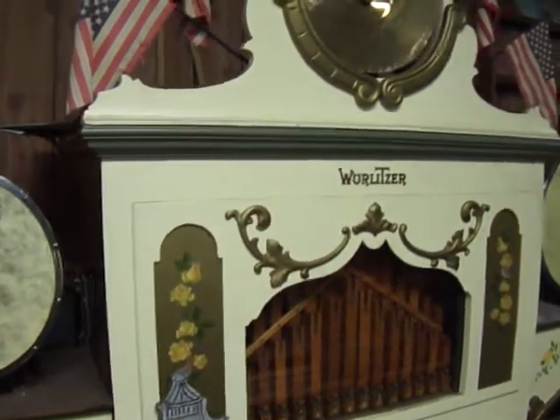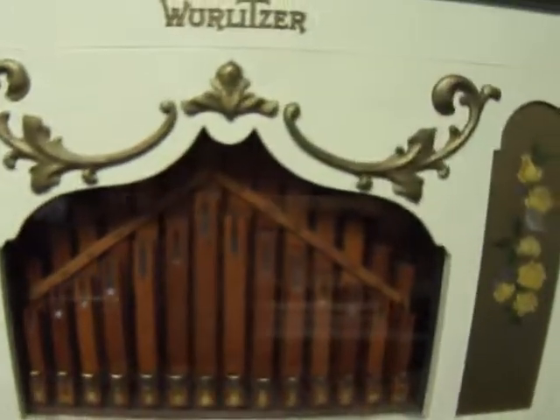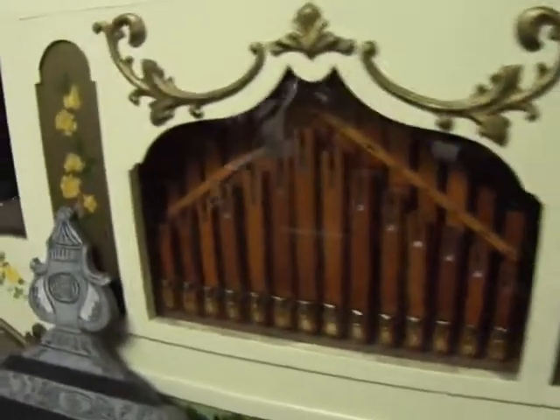Oh my goodness, isn't that pretty! And look at the clowns they put on display with it. Isn't that beautiful? That's the other clown. That is nice — a beautiful piece.